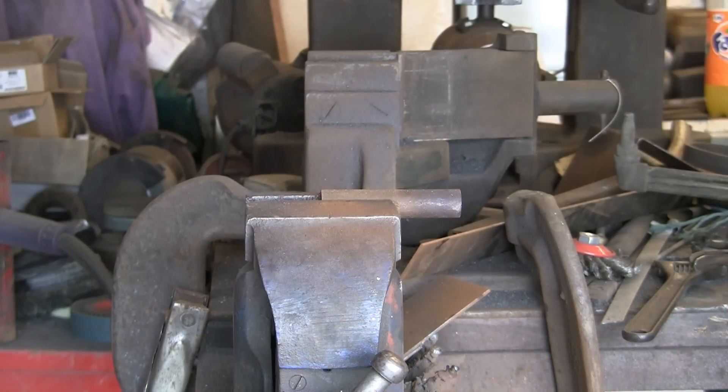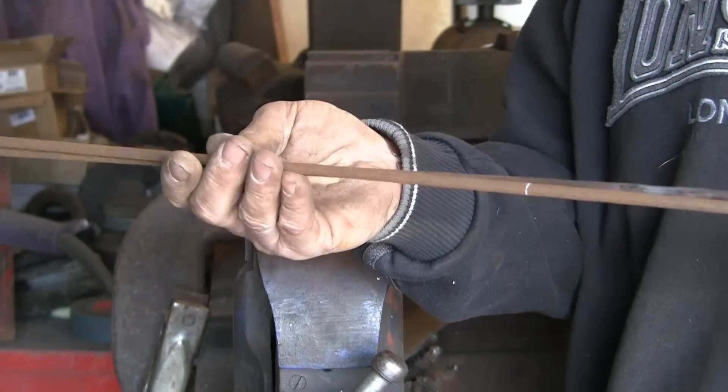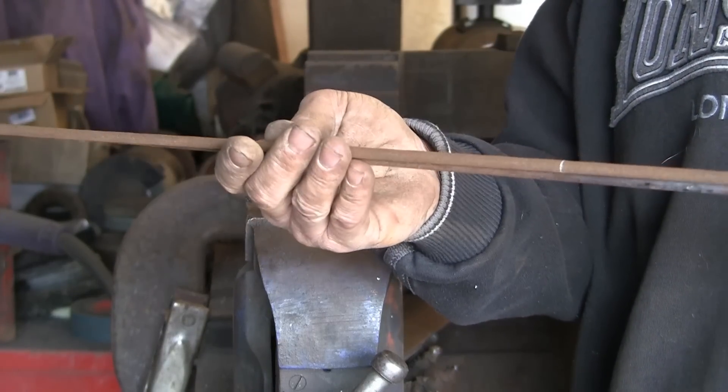Hi guys, today I'm going to attempt a braided handle. I've never done one before, but I've seen them on other channels, so I'm going to give it a go. I'm going to start with this rusty old quarter-inch rod.